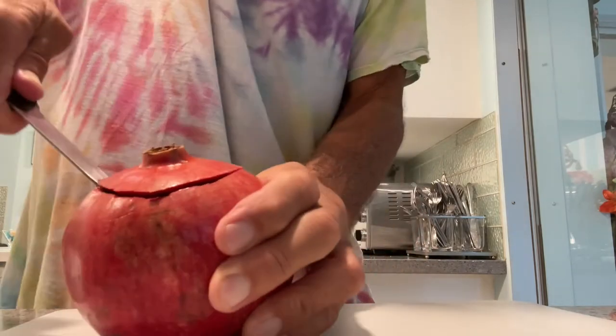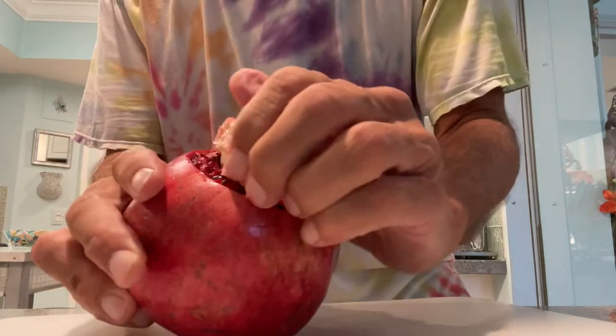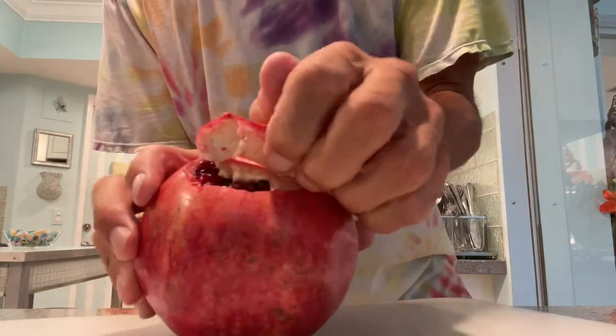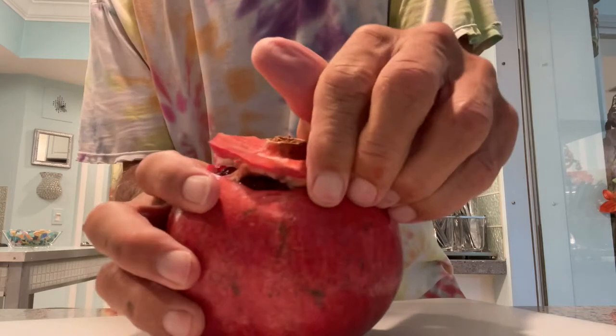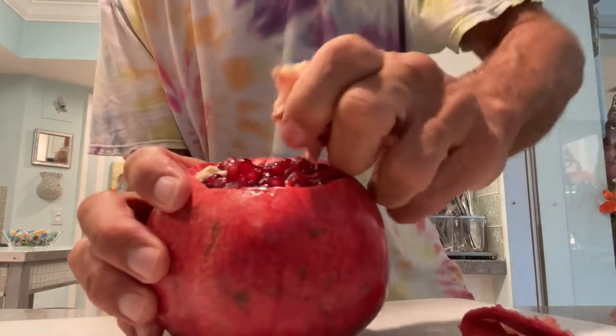Going all the way around, and once you've done that you're going to peel this back like this — you can see they're nice and red. I'm peeling this back and just going to pull it out of there just like that.